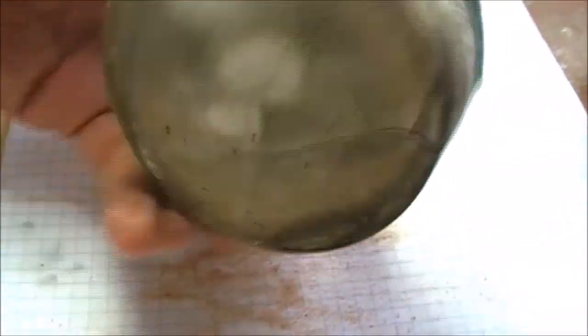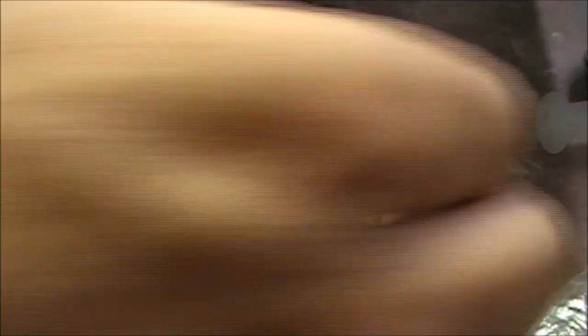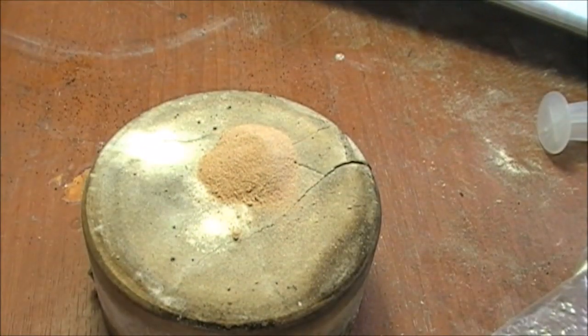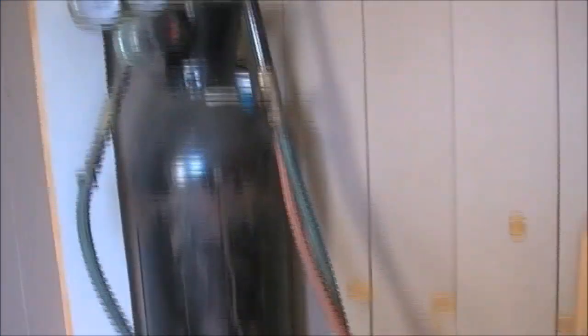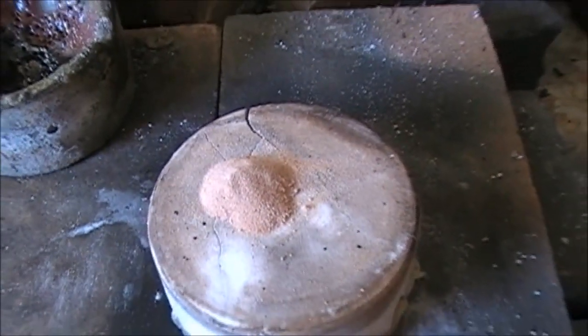This is an old crucible, I used to smelt silver with it. I'm gonna use it to melt this thing — this sand. As you can see I've got a gas torch that is LPG and oxygen. So we're gonna smelt this powder here. Let's see what happens.